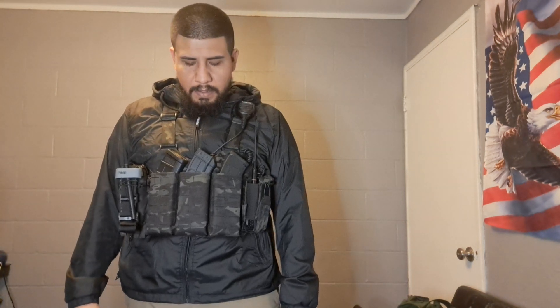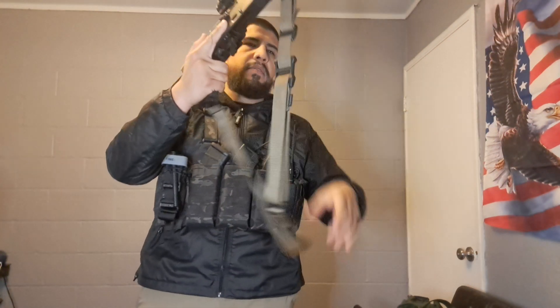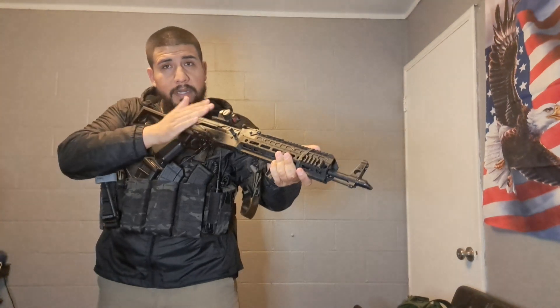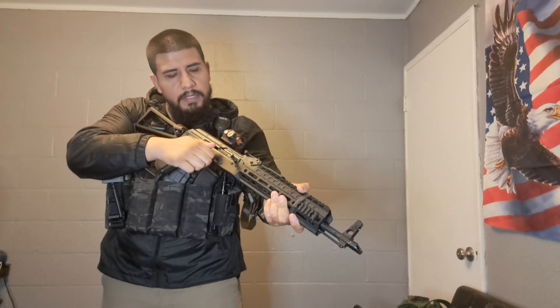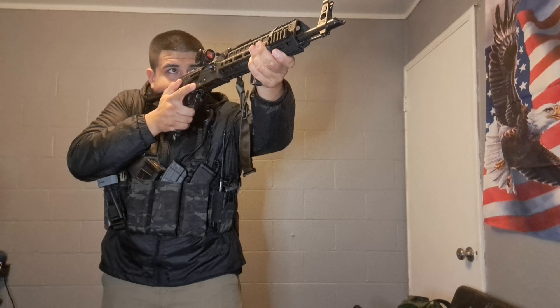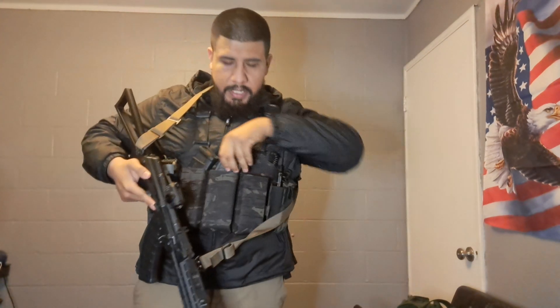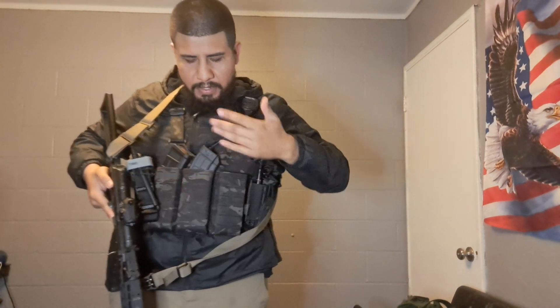S-Tac has been around for some time and they make really good pouches — I don't get paid by them, just speaking the truth. Now for a quick demonstration of reloading with this chest rig: the mags are really accessible, making reloads a lot faster. Treating the gun as if it's loaded and clear — you're at the range, putting rounds down range, you run out, you reach down, grab your mag, and there you have it. It's definitely quicker and the mags pull out easily.